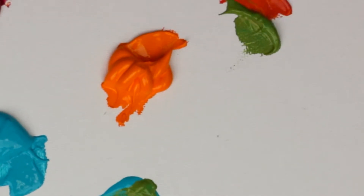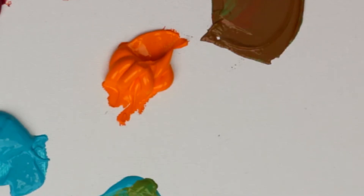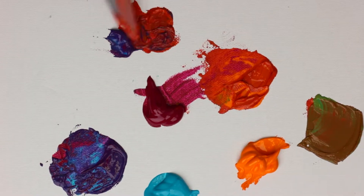Just the ones side by side — take the two mixed puddles that are side by side and go around the outside again.